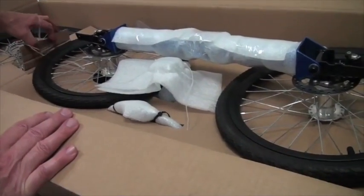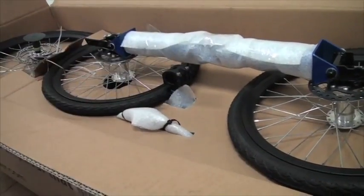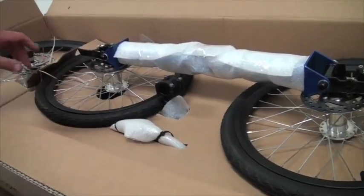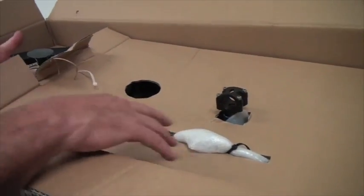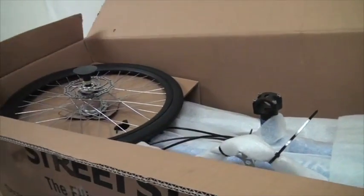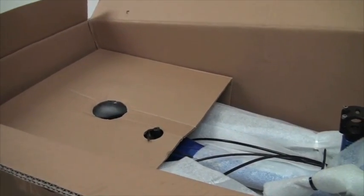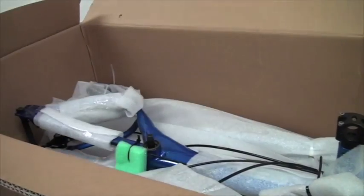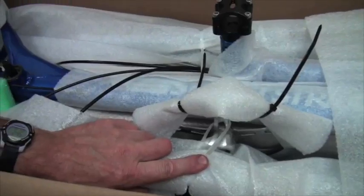I took the cable tie off of the front wheel that was holding this part. I took the cable tie off that was holding the foam over the joint one clamp. I'm going to lift the front wheels out and set them aside. Now we can take off the top panel that holds the front wheels, and this lifts out of the box. The rear wheel is then accessible, so that can be lifted out and set aside.